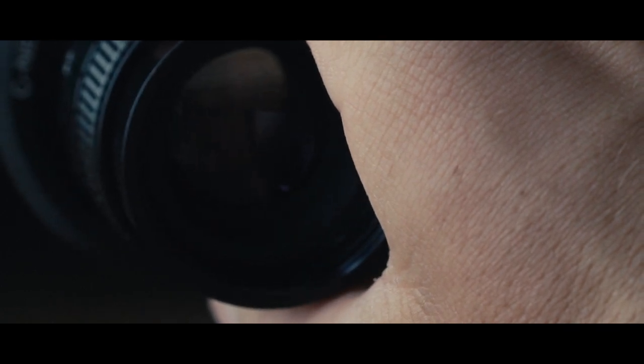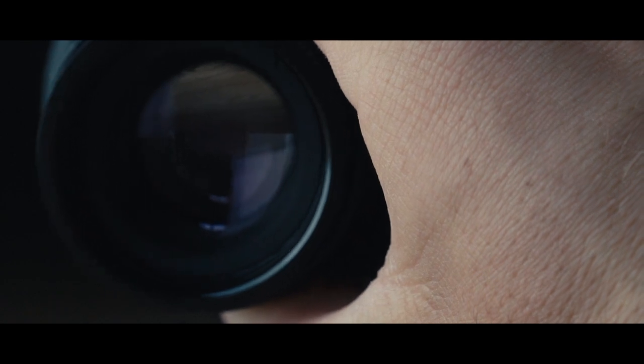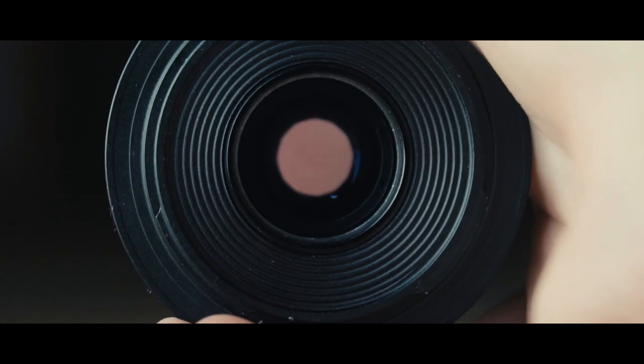So you can do more or less only macro photography or filming, because I found out that you can only focus in a range to maybe 30-40cm.